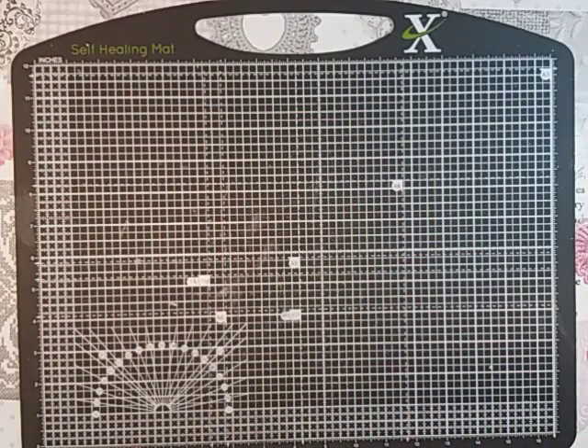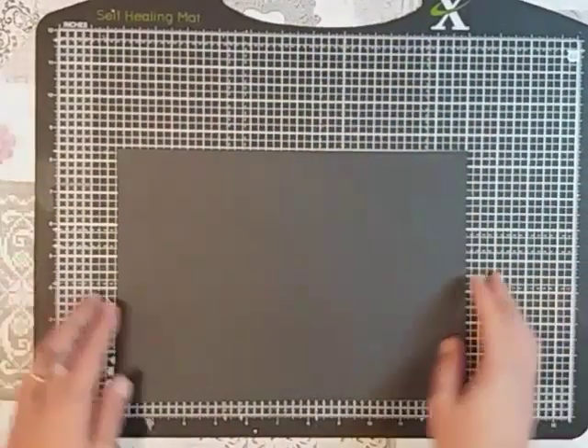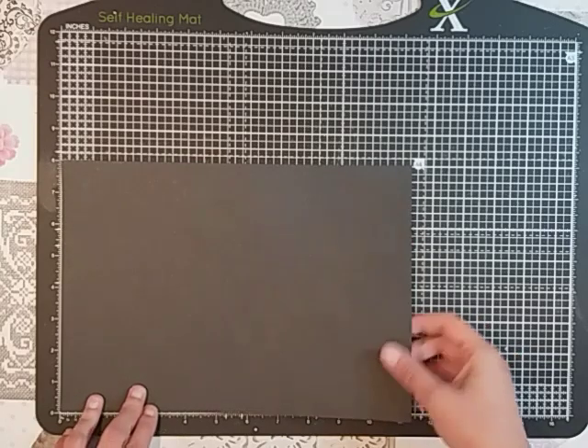There are a lot of pieces to this so if you just want to take a quick minute to write everything down. For your base you're going to need a piece of cardstock that measures 11 and a quarter inches by 8.